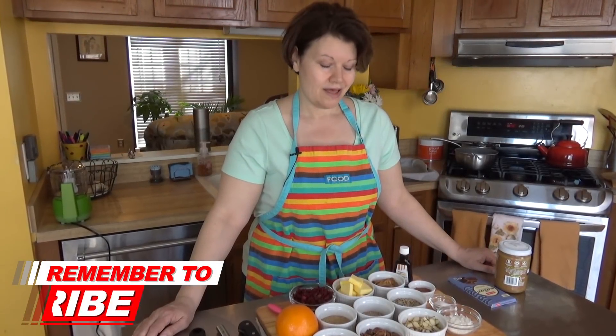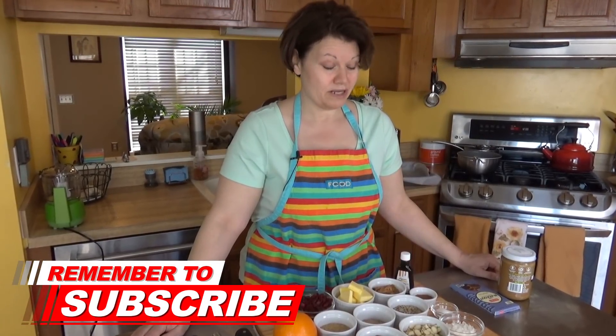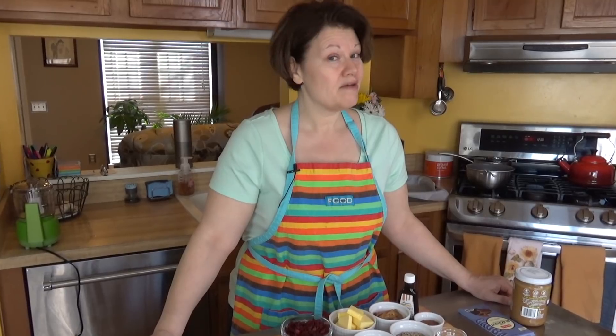Hi everyone, it's Dot, and I have a lot of stuff right in front of me this morning. That's because I'm making an orange cranberry granola bar. You can have granola bars on a low-carb diet, and I'm going to show you how.